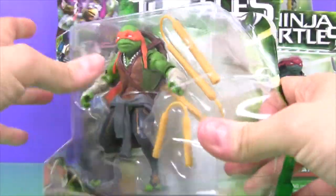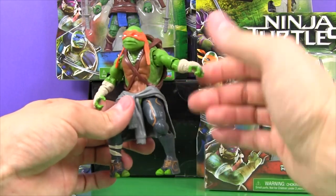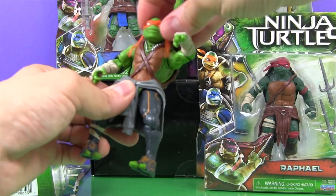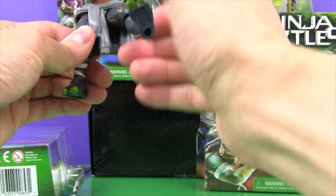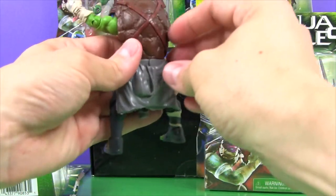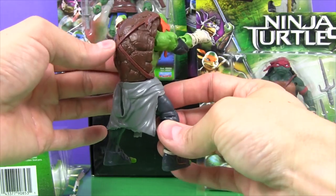Michelangelo is one of my favorites. Check him out — his arms move, his head turns, his feet turn, his legs move, so he can kick and punch and wield his nunchucks. That's cool. Look at all the detail — his hood, and his shell, and his straps.